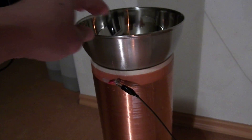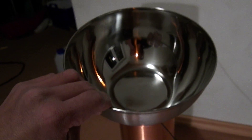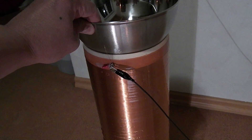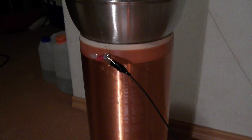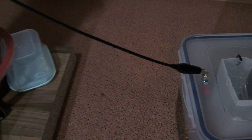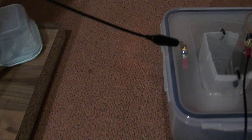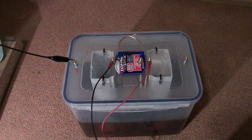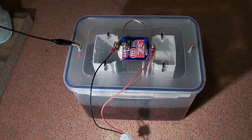This is my slayer exciter with a top load — this is my top load. Here is my one wire as a transmission line, and here is my resonant transformer.